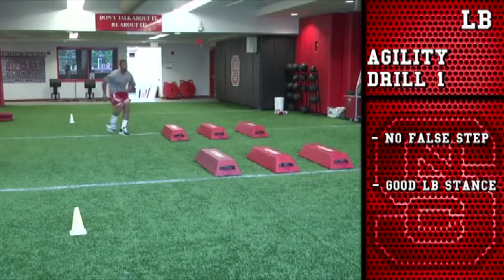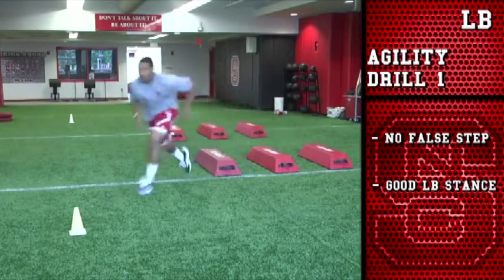Set, hut. There you go — left foot, left foot, press. You lead right foot, right foot, press. Good job, Brandon.